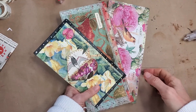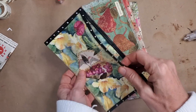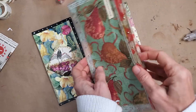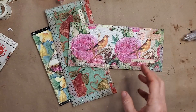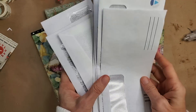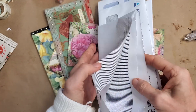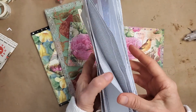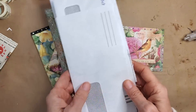Hey everybody, this is Pam at the Paper Outpost, and today we are making some little wallets or pouches out of junk mail and napkins. If you'd like to see how I did this, trot off to your closest mailbox and get your mail and grab some envelopes. I tore all these open at the top with my letter opener, but you can do this any way you like.